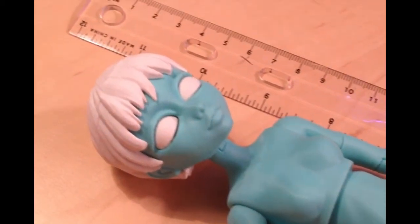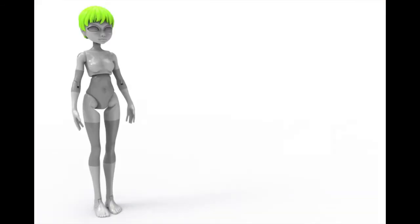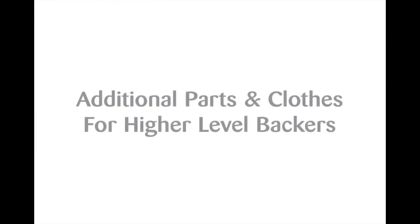after printing, will snap together to make an 11-inch, 280-millimeter fashion doll. She'll include various hands, limbs, and hair options to keep you busy printing for a while. Be sure to review all of our backer levels to see some of the additional items that can come with your Quinn doll as well.